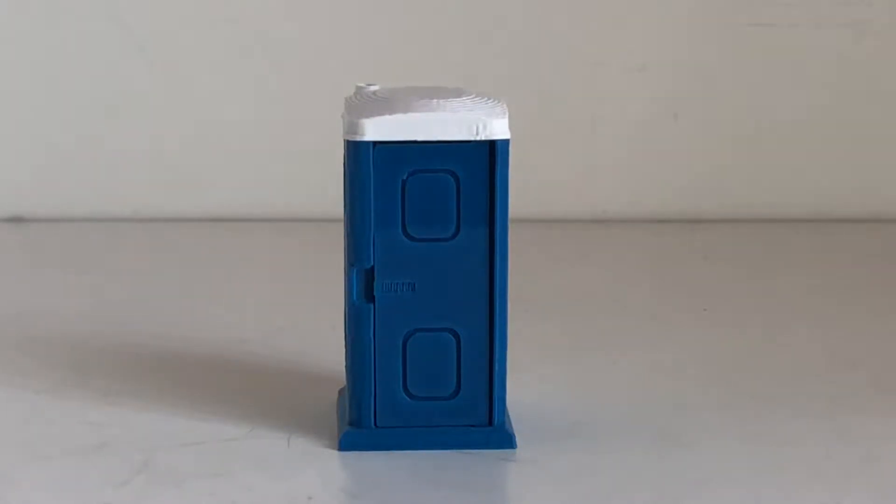For today's review we're going to be taking a look at the 3D To Scale port-a-potty. This is in 1/50 scale, and at the time of this video you can get it in two colors — the blue as you see here, or green as well.